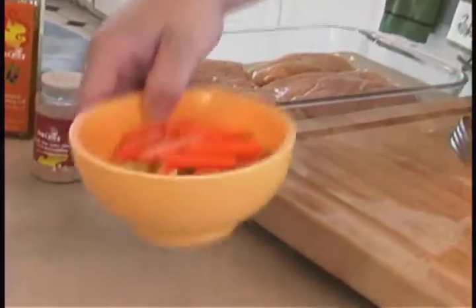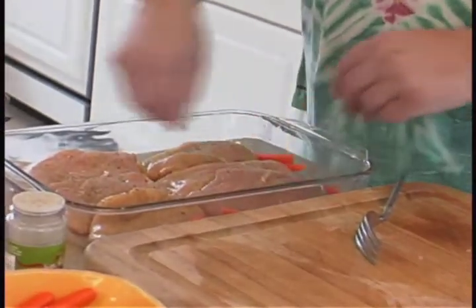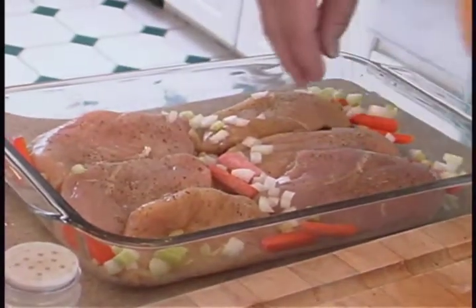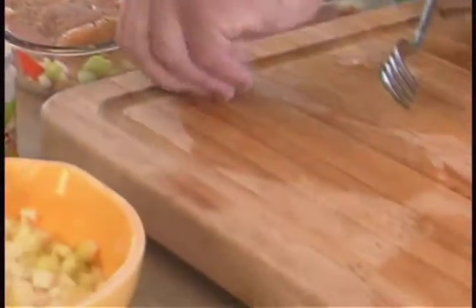We're going to complement it with a few pieces of carrots thrown around the outside, then a little bit of onions and celery to give us some flavor and some moisture, along with a little bit of water so the chicken breast doesn't dry out.